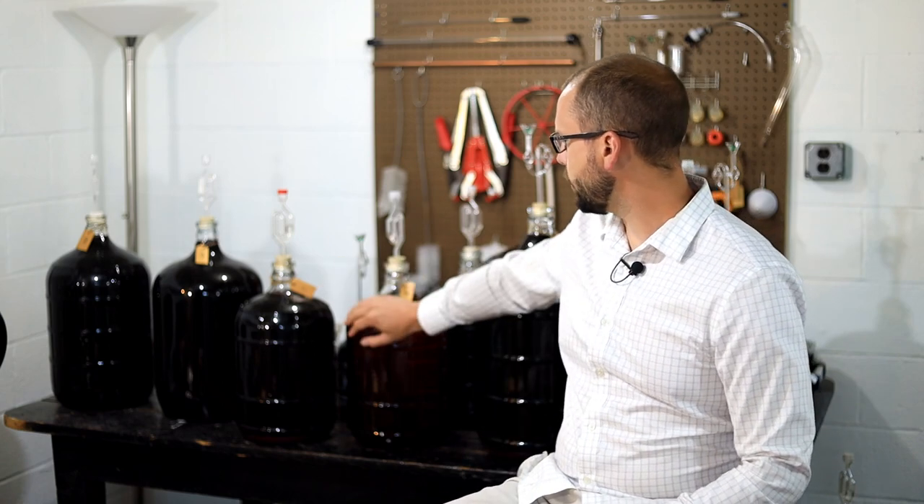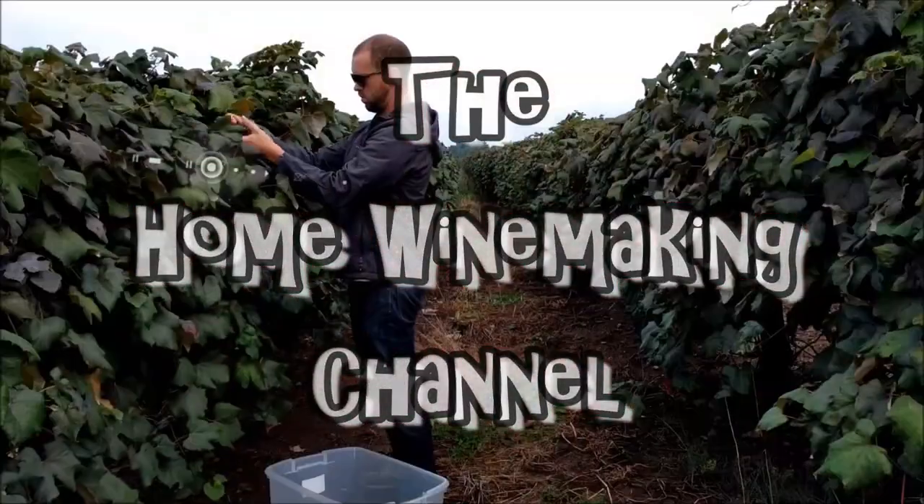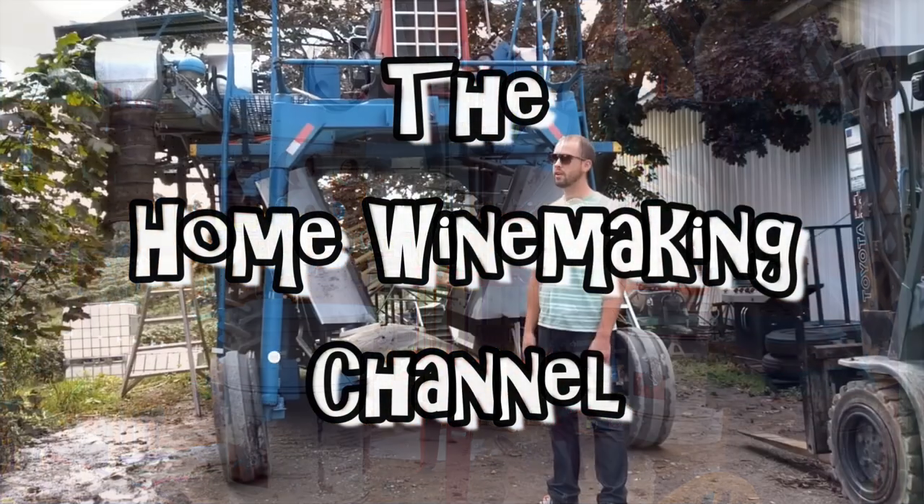Today we're going to talk about some things to keep an eye on while your wines are bulk aging. As we enter into the summer months and you're really enjoying the outdoors, it's kind of easy to forget about all the wines you might have in your basement and neglect them enough that something could easily start to veer off course. This video is to remind you to go down and check on them and also let you know some of the things I like to keep an eye on.